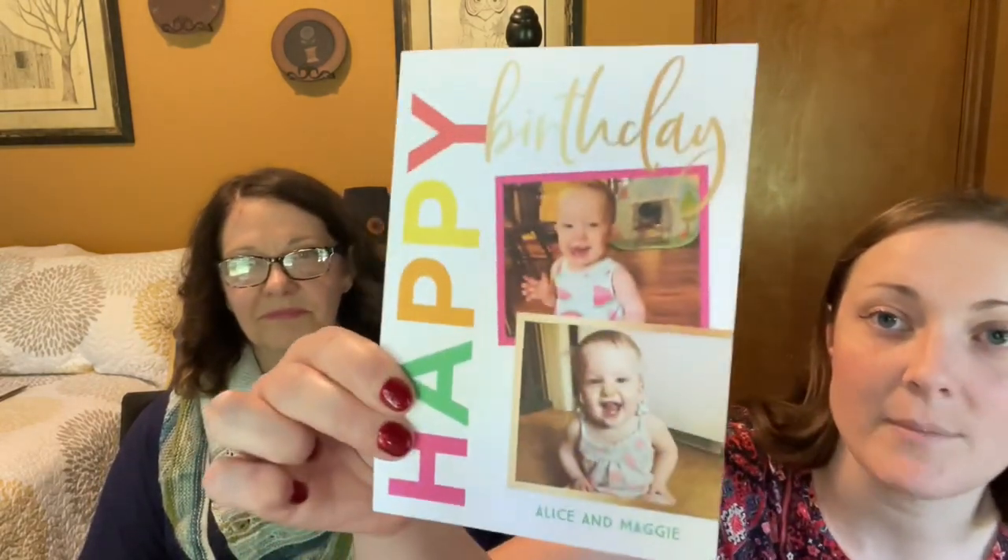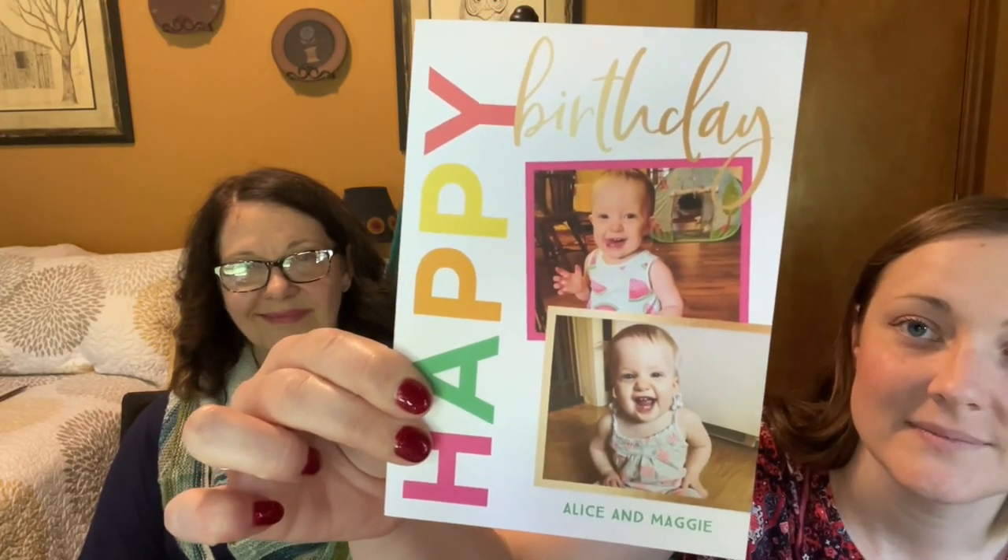The twins are turning one and we're having a birthday party at the local water splash area — that's going to be a good time. Here's their cute little invitation I made on Shutterfly. I've got to order cupcakes and stuff. I want to Cricut them little shirts to wear — it's a unicorn theme. We'll show those next time.